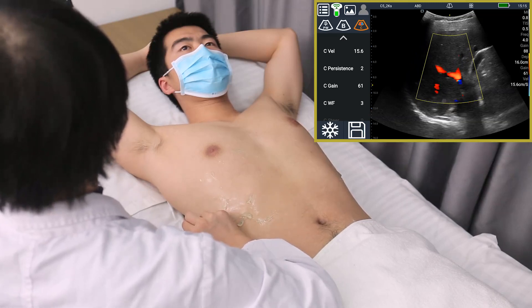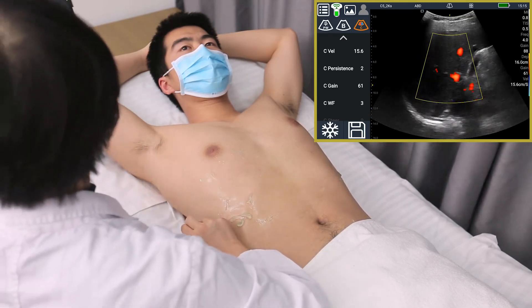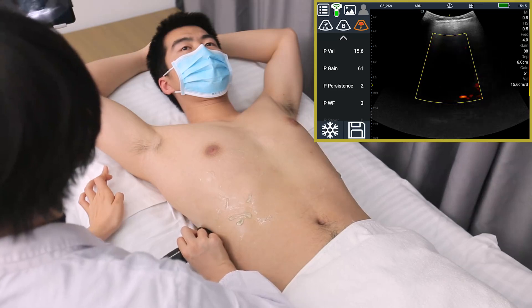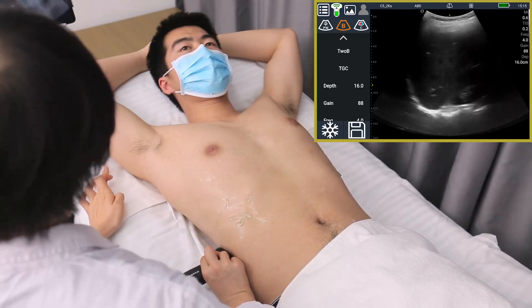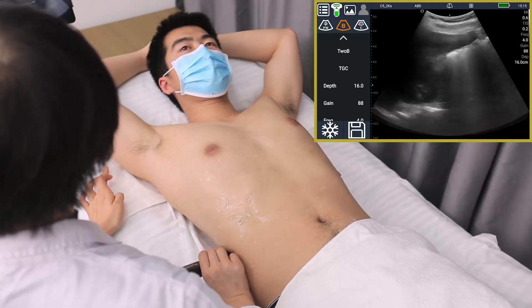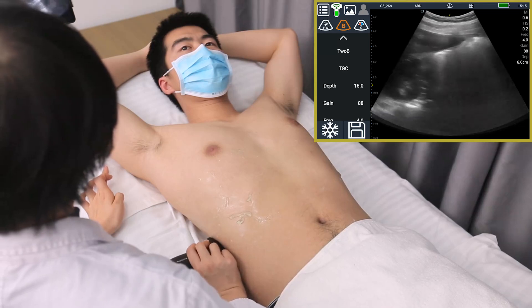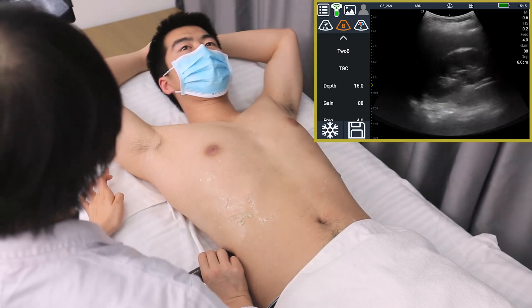To observe kidney morphology, capsule, and the presence or absence of effusion, stones, or urethral obstruction at the interface between the liver and the right kidney.